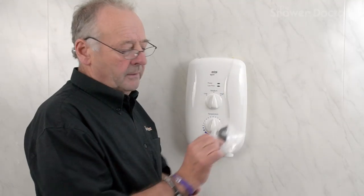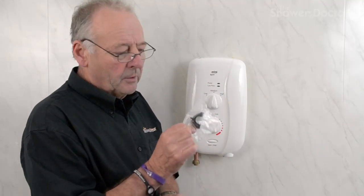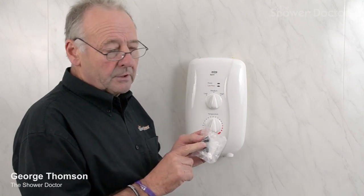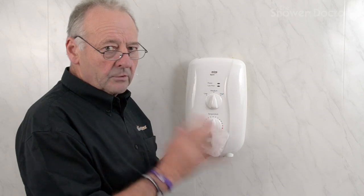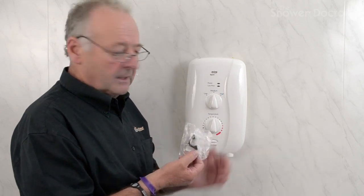In this video we're going to replace the inlet clamp in a Mira Sport. This clamp is used in over 20 of Mira's showers, so whichever one it is, the rules are exactly the same and the way of fitting it is exactly the same.